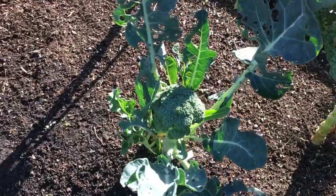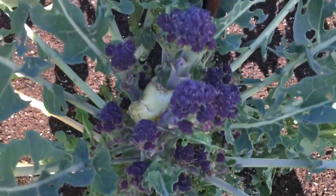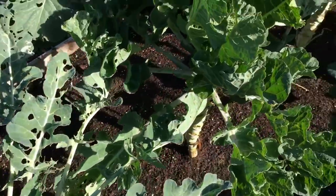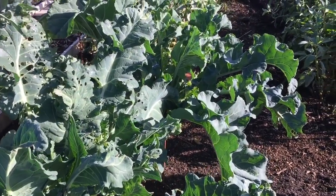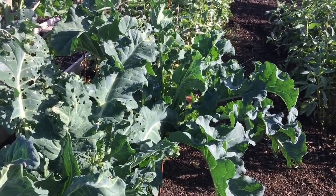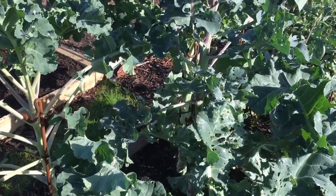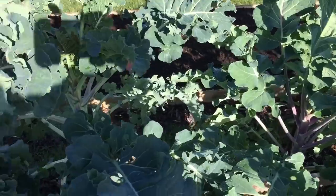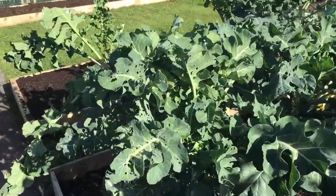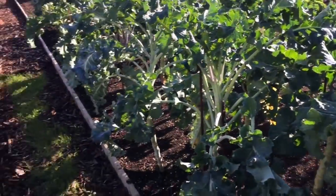Calabrese here, and then all of these are the purple sprouting broccoli - all of this row down here are Rudolph. They start about now, we've had some already, and they'll last through sort of February to March. Then we switch over to these - I can never remember the name of them but they're absolutely fantastic and very prolific in March to April. Basically a nice little succession of purple sprouting broccoli.